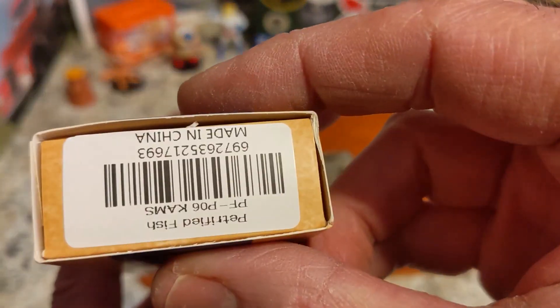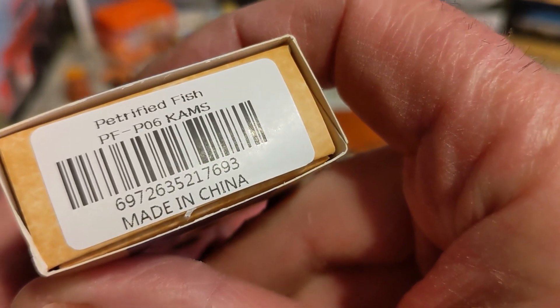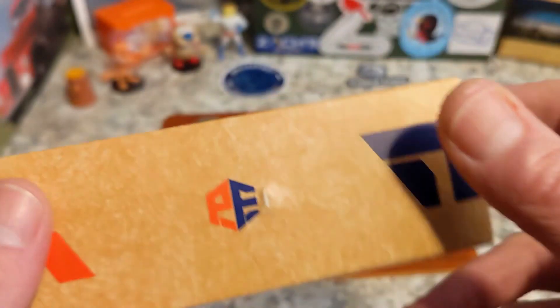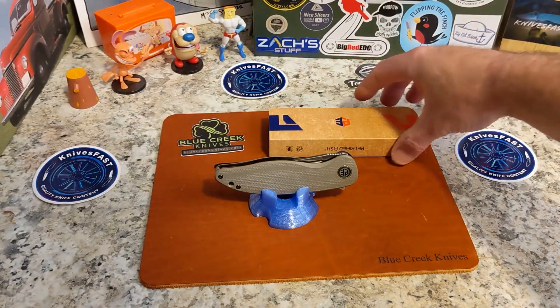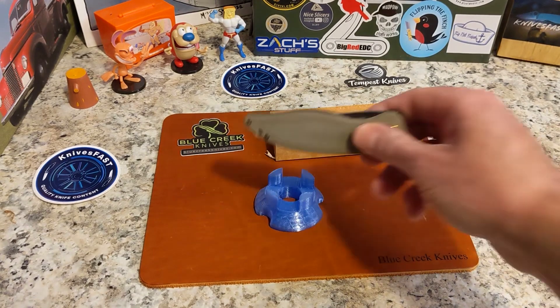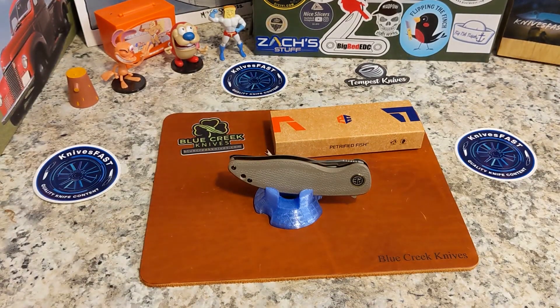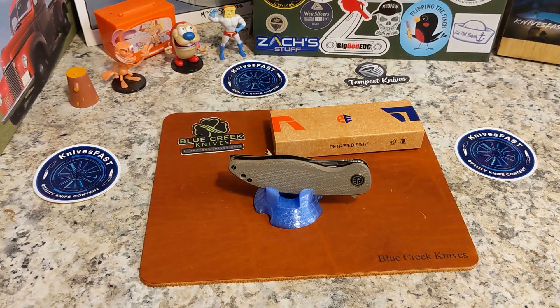This is the Petrified Fish PF-PO6 KAMS, and this is the Petrified Fish Simum — S-I-M-U-M. Really cool micarta. Let's talk about those options.